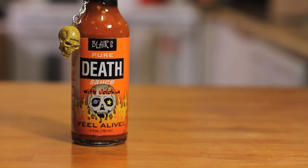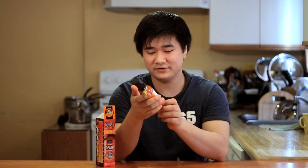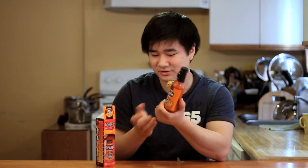Well, we're going to test that out today, and I'm really looking forward to this. This one comes with a dangling skull key chain here — that's always a nice touch. The bottle itself is pretty self-explanatory, it's pretty much the same as the box in terms of graphics and design. So for presentation, I'm going to give Blair's Pure Death Sauce a 5 out of 5. A lot of work went into making this a unique design and it really shows.